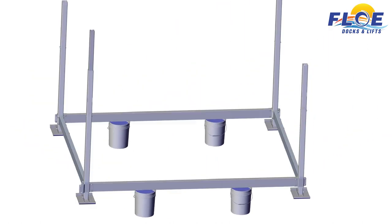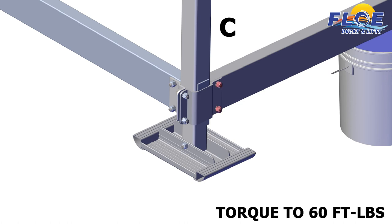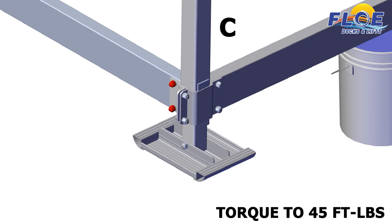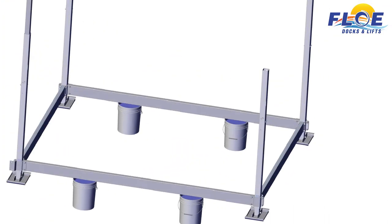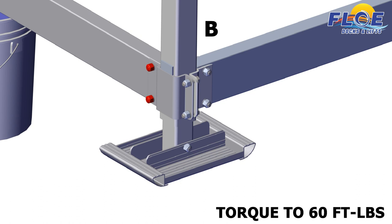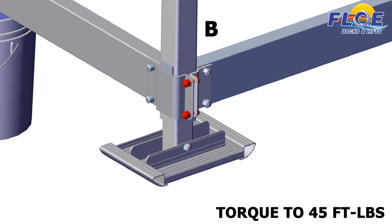Then, move to corner C. First, make sure that the corner is square. Then, torque the highlighted bolts to 60 foot-pounds. Then, torque the highlighted bolts to 45 foot-pounds. Finally, torque the highlighted bolts to 45 foot-pounds. Now, move to corner B. First, make sure that the corner is square. Then, torque the highlighted bolts to 60 foot-pounds. Then, torque the highlighted bolts to 45 foot-pounds. Finally, torque the highlighted bolts to 45 foot-pounds.